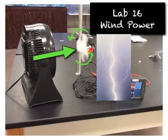In this lab, you're going to use a wind turbine, which is really just a 1.5 volt DC motor. If you hook this motor up to a battery, it would turn the prop, but we're going to do something different.